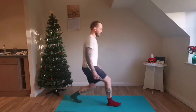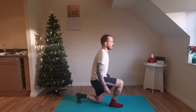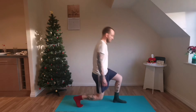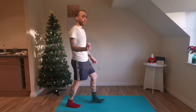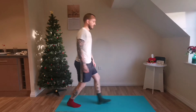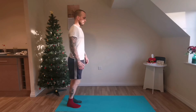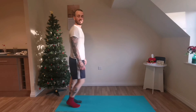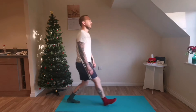30 seconds in. Nice and slow, controlled pace. Remember, the aim is to do as many as you can with correct form. Ten more seconds, keeping your core nice and tight. Five seconds, two more. And — kick it off.